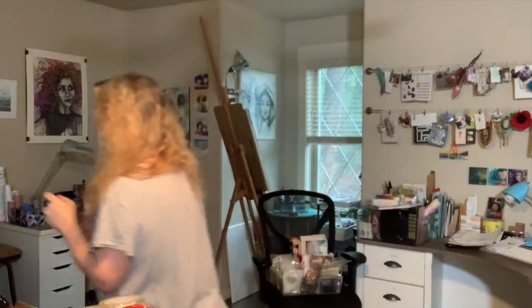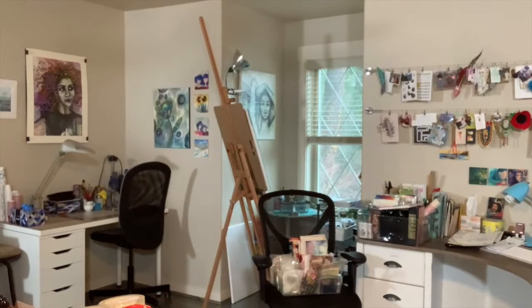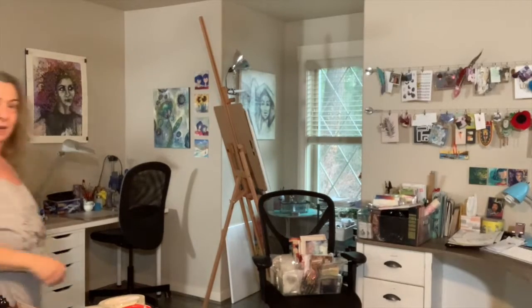The lighting is a little weird in my art room because it's cloudy outside. Let me turn a few more lights on. Did that help? Helped a little bit. My forehead's still shiny.